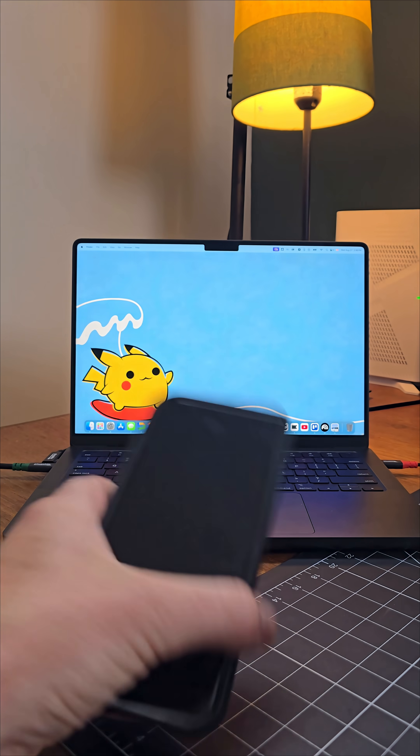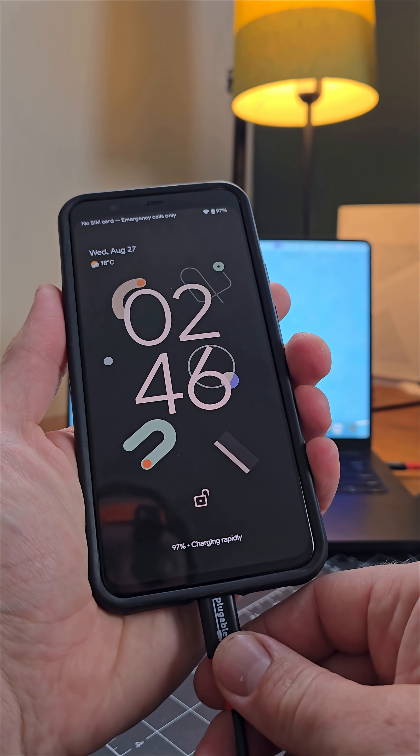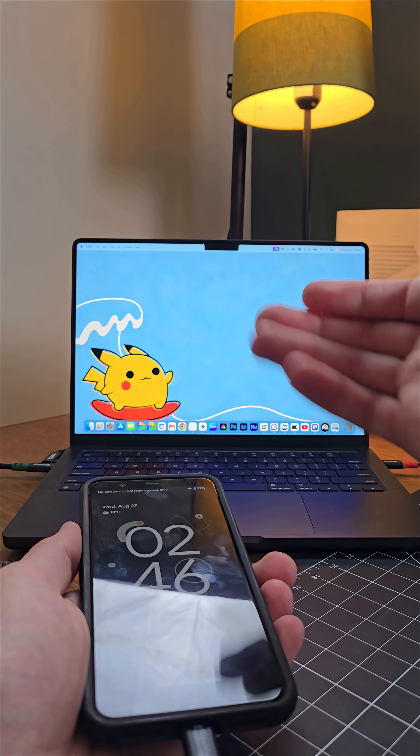We're going to plug it first into a Google Pixel 4 device and as you'll see the device starts charging immediately, but nothing happens on the Mac.